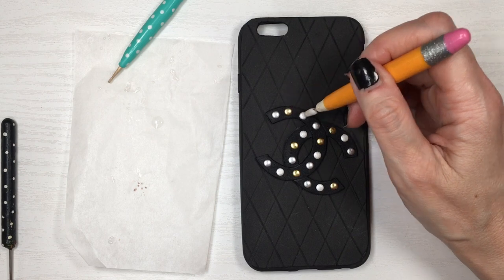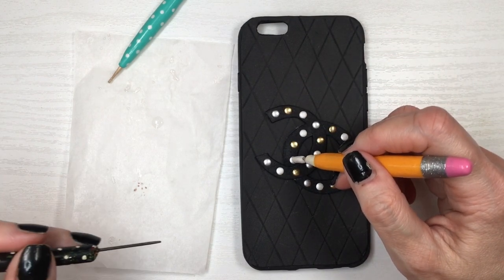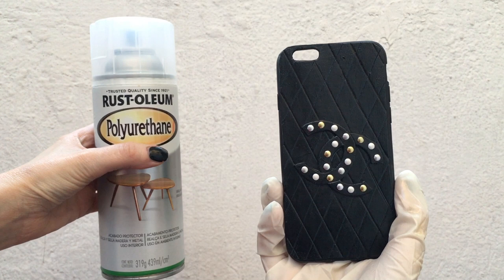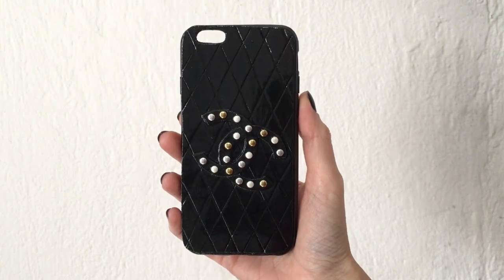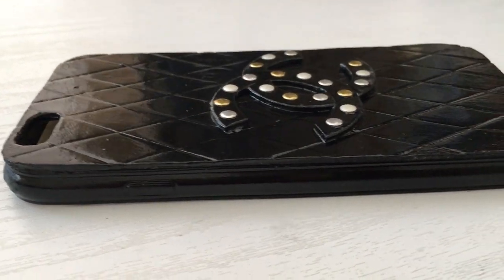One way to know if the rivet is actually glued is if your rhinestone picker doesn't pick the rivet back up — it's pretty much glued. Now I'm going to be adding some gloss; it's a spray gloss. I'm wearing my gloves, working outside, and I just added two coats of this. This is what it looks like — I really like it!